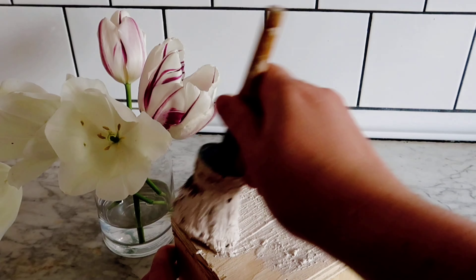Just before I add on that handle I'm going to give this piece a glaze finish just to add a little bit of dirt and age onto it.